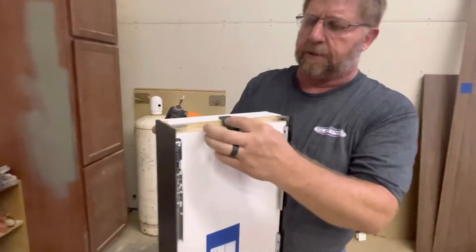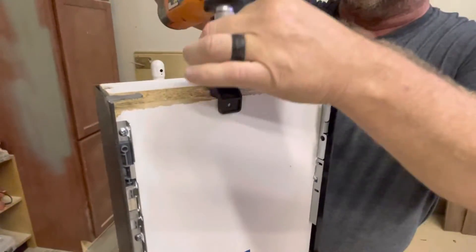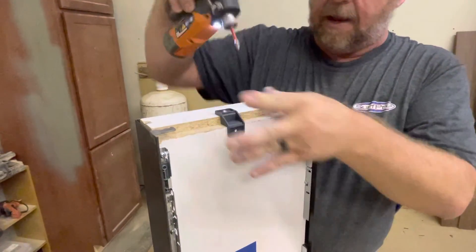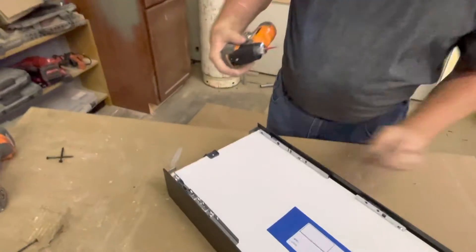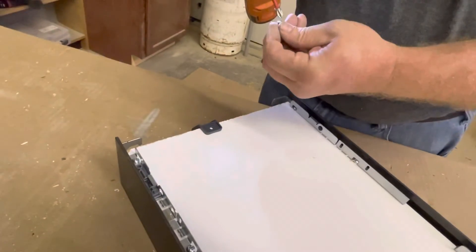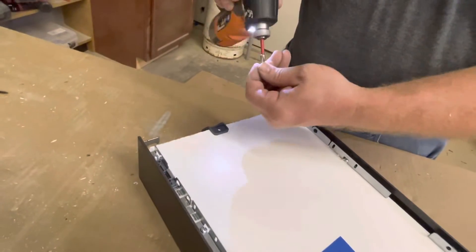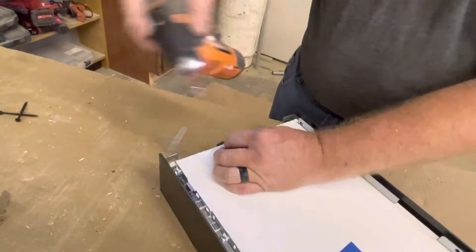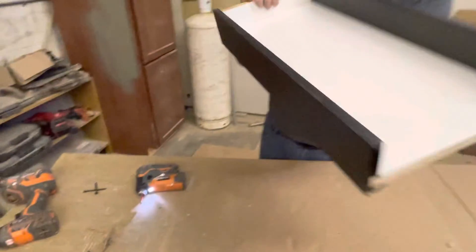One last part of the assembly is going to be the supporting bracket that goes in the back. There are no holes for this — you just have to line it up by itself and put one screw like that, then flip it over and put one screw like this. And that finishes that part of the assembly.